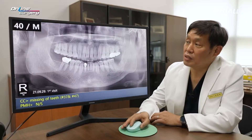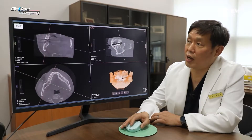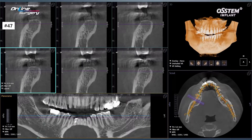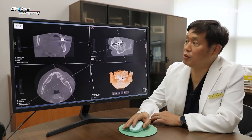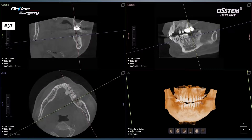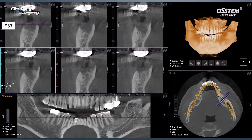At the initial visit, CT was taken for number 47. Healing has occurred somewhat on CT — it looks almost six months since extraction, and there's no major problem in placing an implant here. As for number 37, the extraction socket is not fully healed. Looking at the CT, on the lingual side the cortical bone is slightly high, and the buccal side is a bit resorbed.